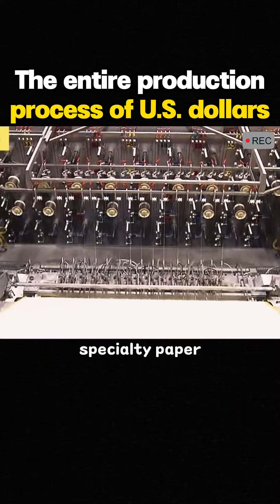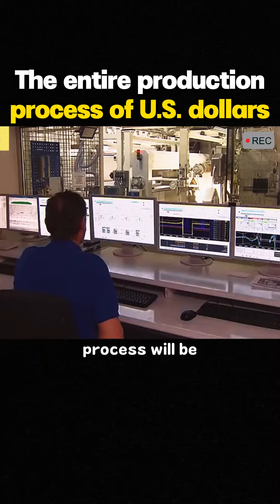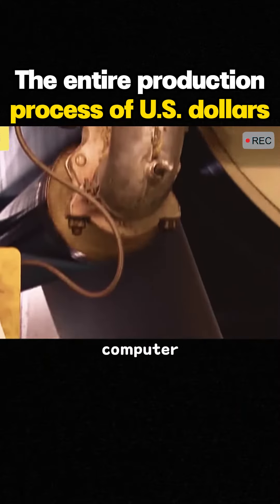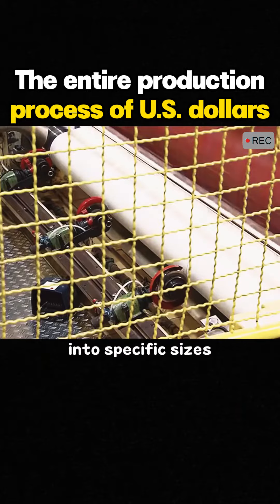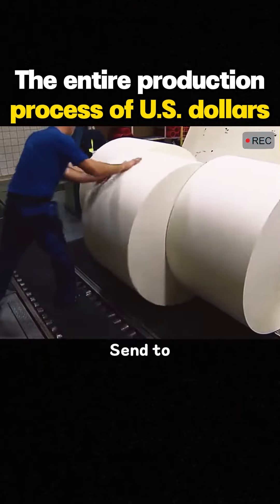The first step is to produce specialty paper. The entire production process will be carried out under full computer monitoring. The produced special paper is divided into specific sizes and sent to the printing house.